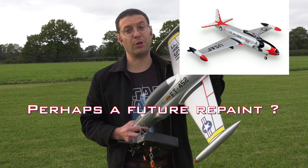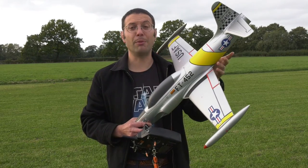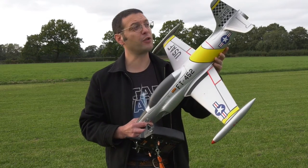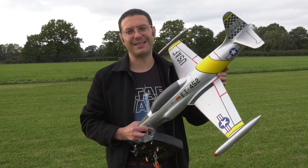There are also some other great schemes that would suit this really well. I suspect that these little models will sell out really quickly. Special thanks to Steve Webb Models for supplying this one for review — we've had a blast. Thanks for watching and we'll see you next time.